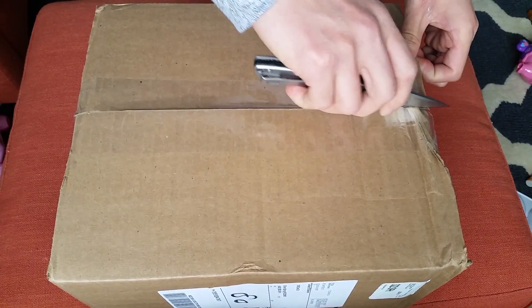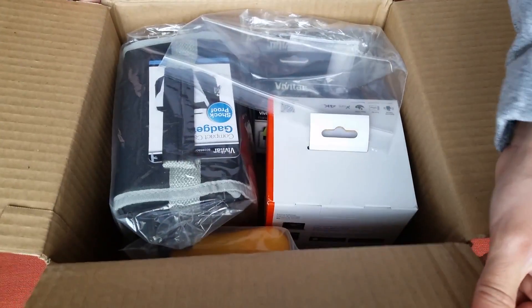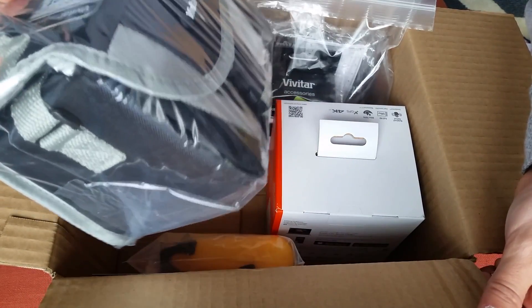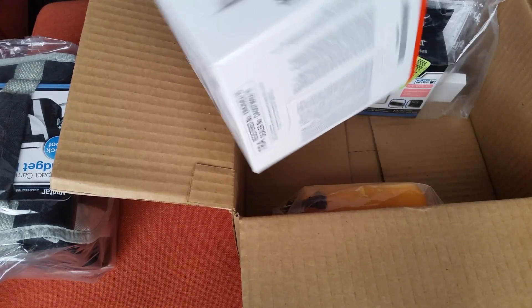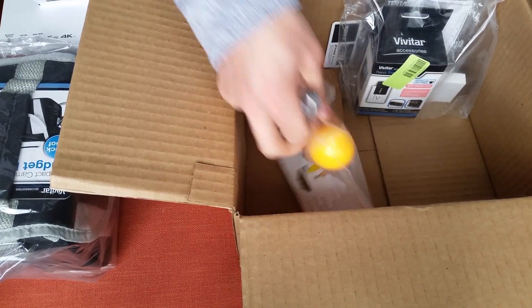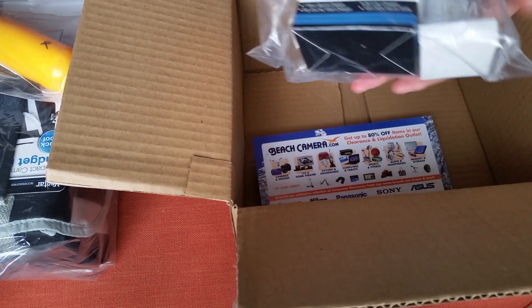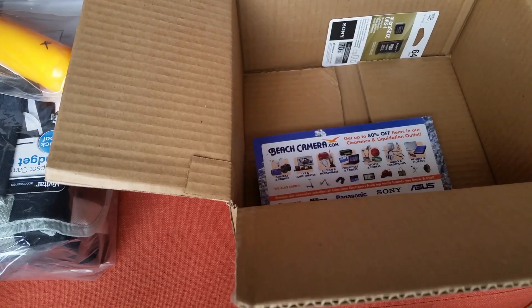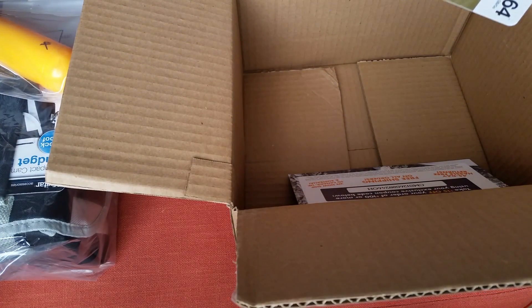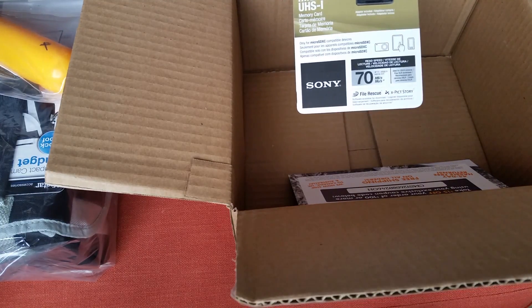This came in the mail today from Amazon. Looks like it comes with a gadget bag from Vivitar. Here's the actual camera, action cam. You get the floating bobber handle. And it's like a cleaning kit, charger, and extra battery. And here's the Sony 64GB Class 10 SD card.